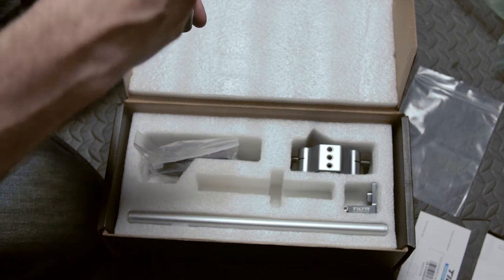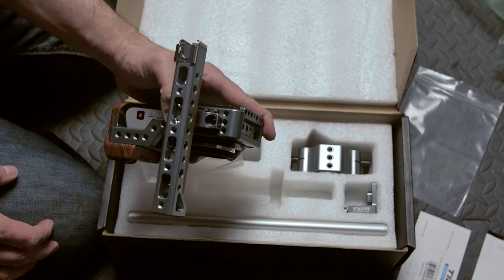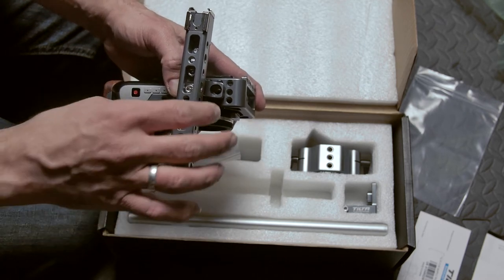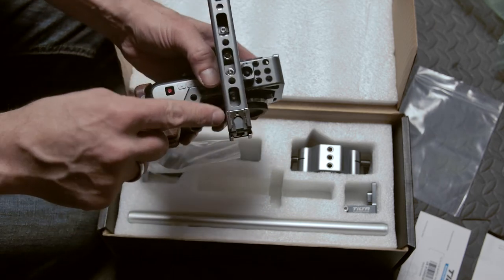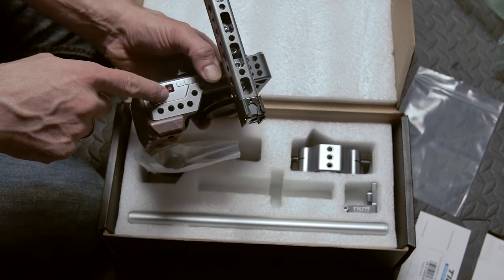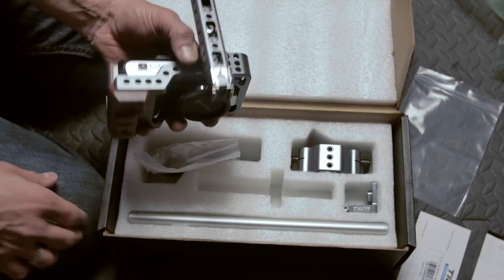The top handle looks very lovely — that is very well constructed. Not that I know anything about CNC machining, but this seems pretty well done. It has two hot shoes, one here and one here, which is important because the Blackmagic Pocket Cinema Camera does not have a hot shoe adapter, so it's good to have these built in.